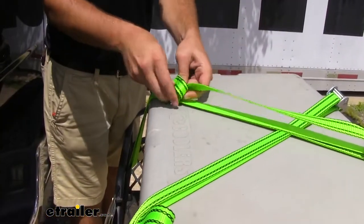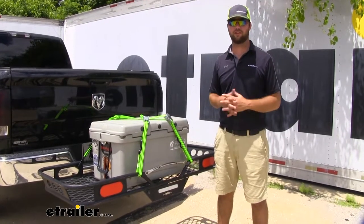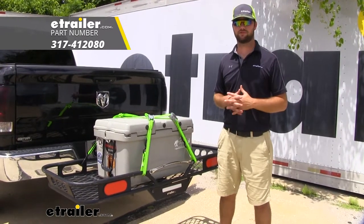The last thing you want to do is get your excess strap safely secured. With our load safely secured, we're ready to hit the road. That's going to do it for our look and installation of the ProGrip cam buckle straps.